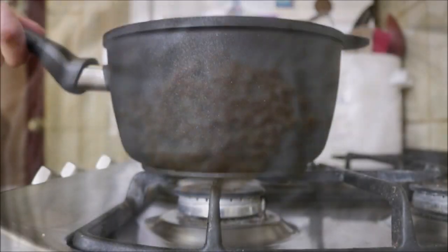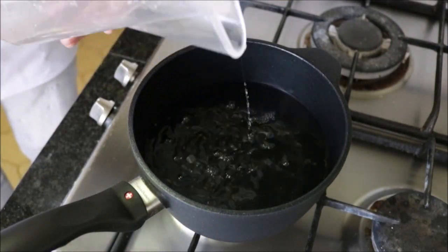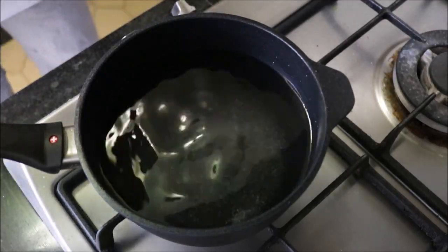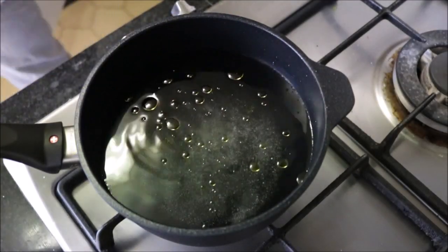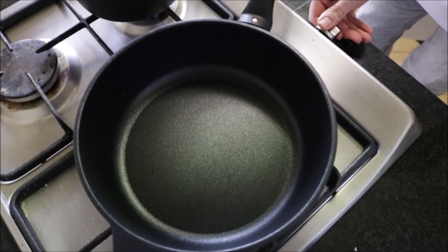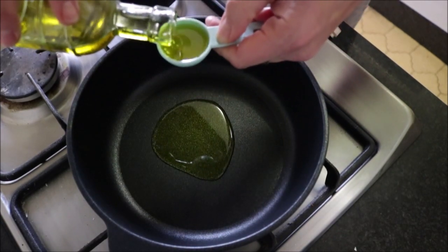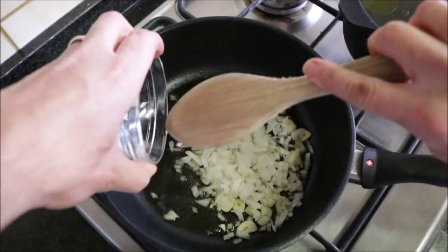Okay, now we can start cooking. Grab a saucepan, fill it a little over halfway with water, heat it on high heat, then season the water with sea salt and add a drizzle of extra virgin olive oil. Now grab a fry pan, heat it with a medium heat, and add two tablespoons of extra virgin olive oil. After heating the oil for two minutes, add the slices of garlic and the diced onions and mix them around with the oil.